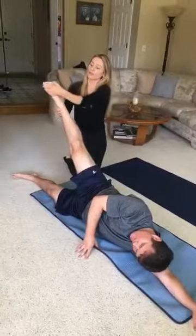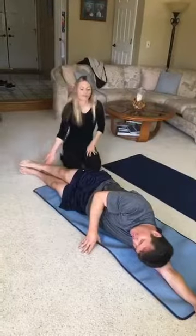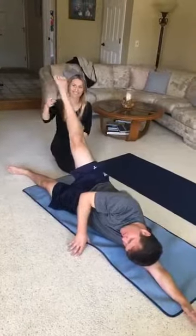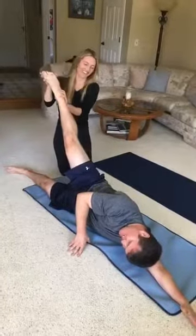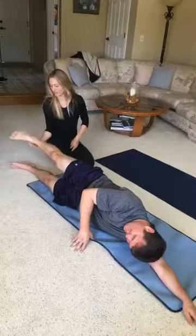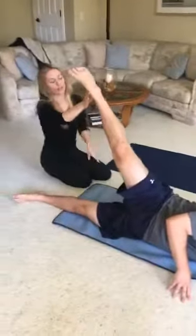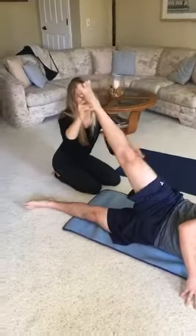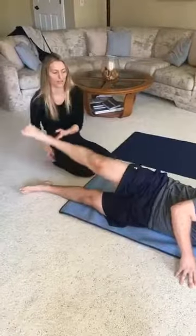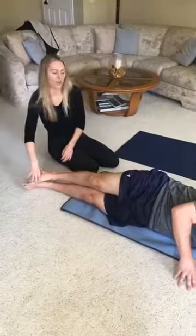Then we flex the foot before we bring the heel down and reconnect with the other foot. Almost like your foot's a paintbrush — point the toe up toward the ceiling, then flex, drawing the inner thigh toward the other inner thigh, heel down toward the other knee. Lifting up, pointing, then flex. Really trying to turn out more so that we're engaging the proper muscles. Pointing and painting our masterpiece, then flex, down.